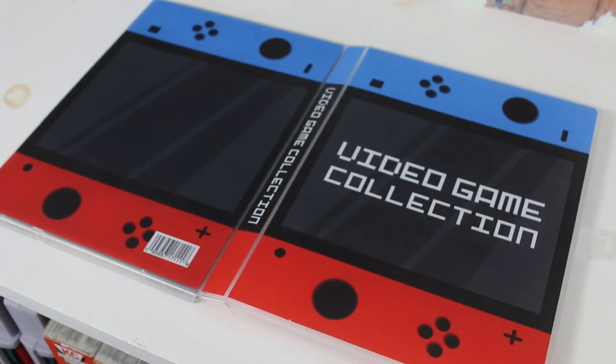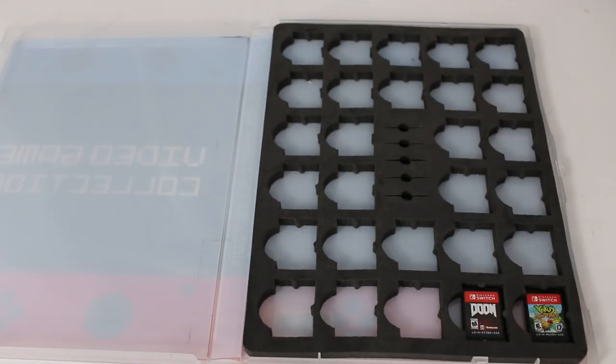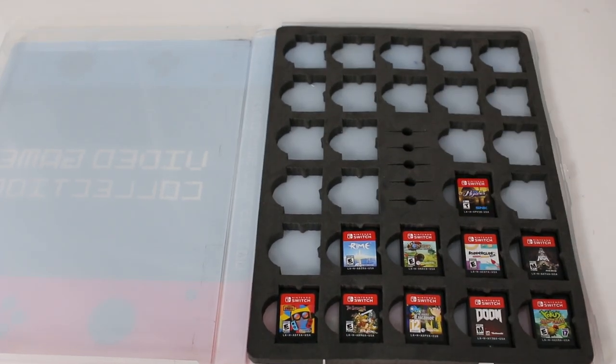This particular Switch case comes in two different models: one that holds 30 different cartridges at $14.99, and one that holds 60 different cartridges at $19.99. If you just take into account the amount of cartridges each one holds, that's a ton of different cartridges you'd be able to put into this case.